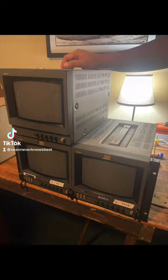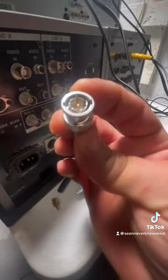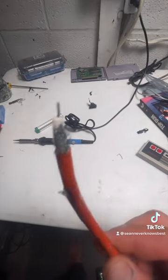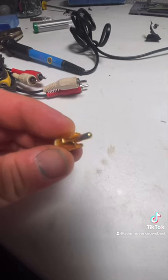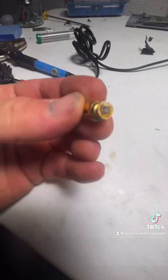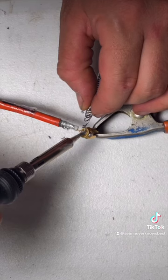I got really lucky and found these — they all have BNC connectors on the back, so you can't plug any of these systems in. I ripped the end off a BNC cable, and I took an RCA cable and ripped the end off it. You can see there, that's where we're going to solder.